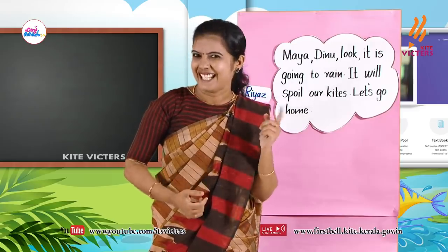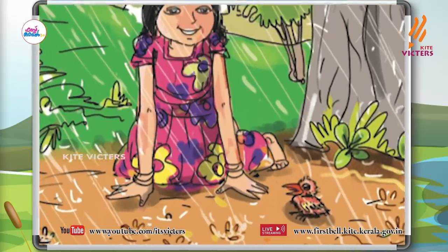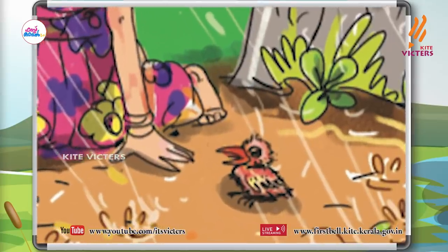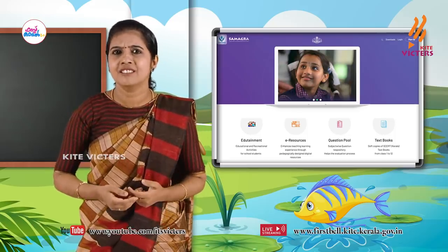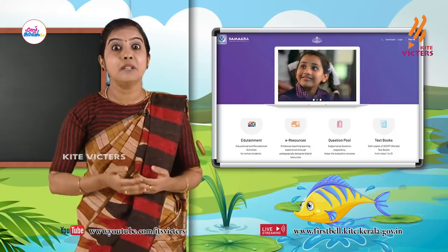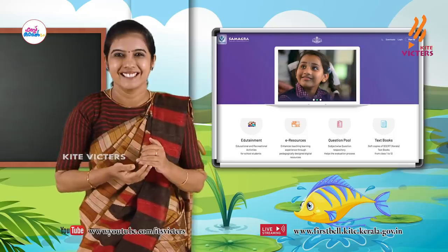Let's see. My dears, whose cry did she hear? A little bird's cry. A little bird. Did you see?